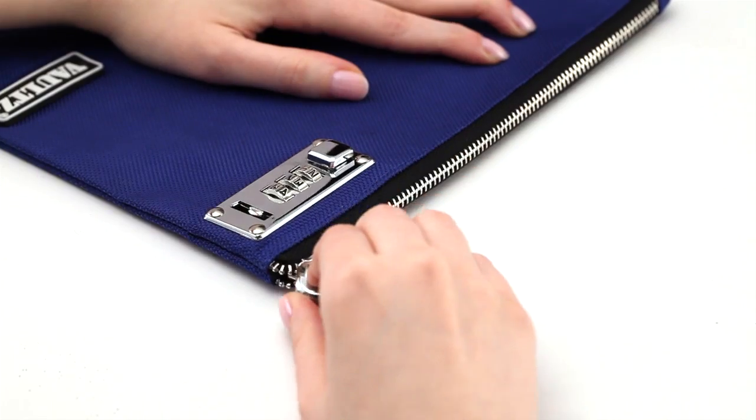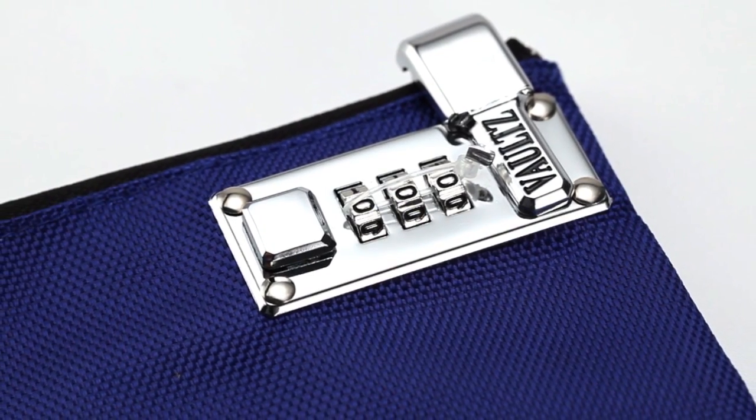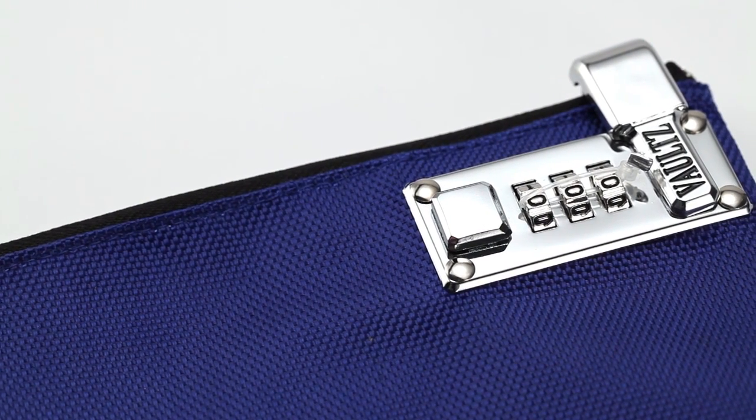If it's important to you, lock it up. Thank you for purchasing the Vaults Locking Binder Pouch. In just a few simple steps, you'll learn how to set your own personal three-digit combination.